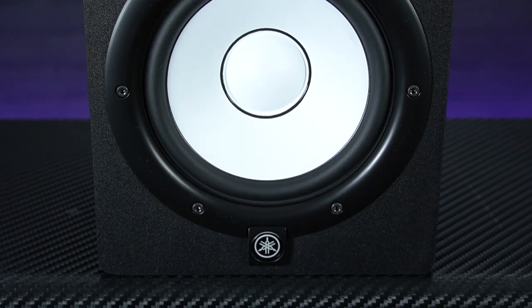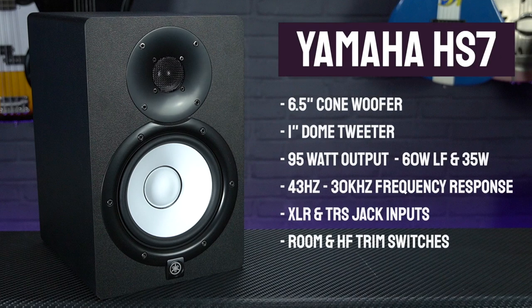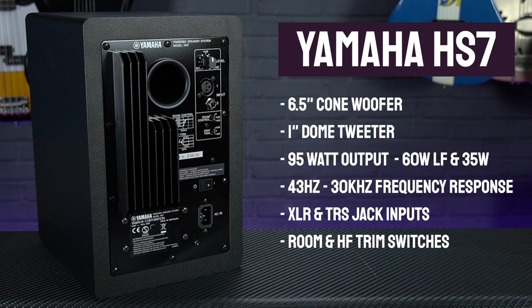Looking at the rest of the specs, Yamaha's newly developed transducers ensure an incredibly smooth response over a large frequency range, going from 43Hz at the low end whilst the high frequency tweeter will remain distortion-free right up to 30kHz.